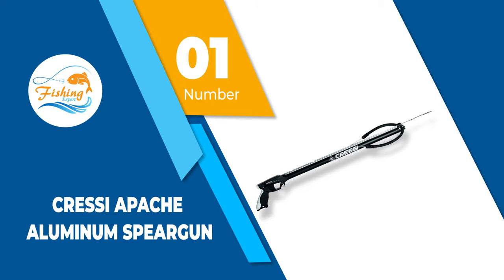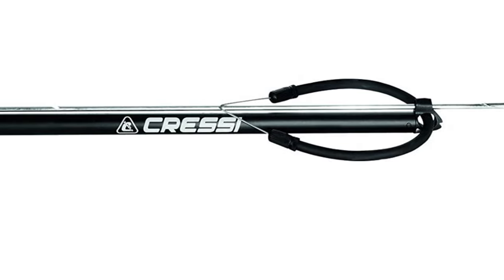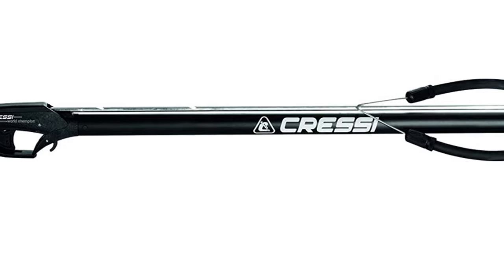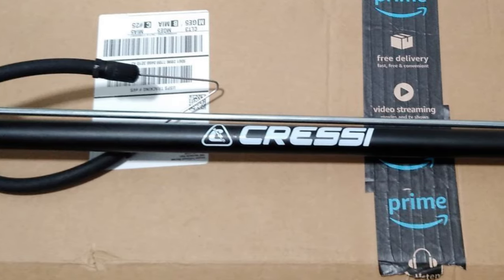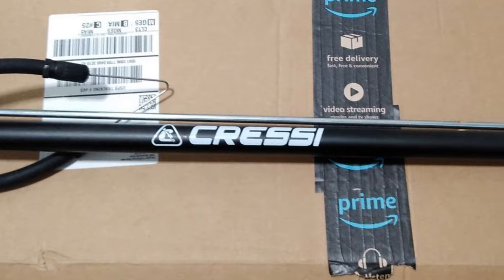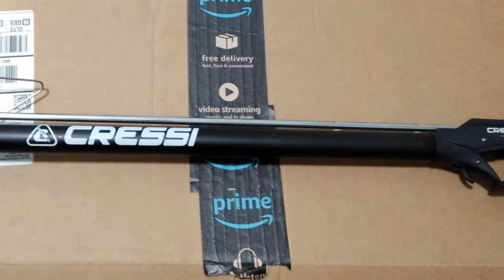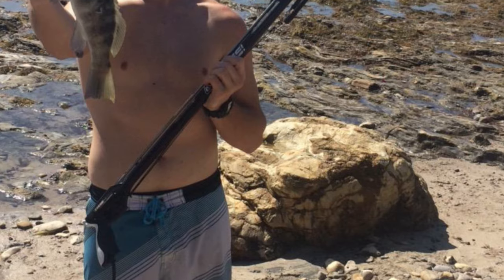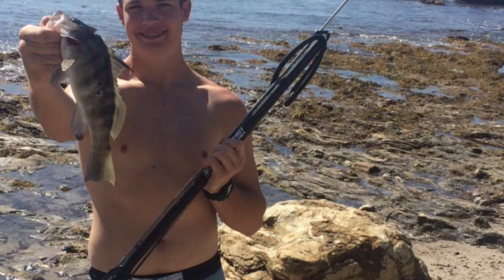Number 1: Cressi Apache Aluminum Speargun. Fishing gear from Cressi is often used by avid anglers, including professional ones, because these spearguns are made only with the best tested materials. This speargun has been reviewed by many customers who report that it is easy to use and does not corrode over time. However, you will still need to rinse it after every use, especially in saltwater. This speargun is made with graphite composites on the inside for added strength, and the manufacturer has ensured the outer paint is finished with an anti-rust layer for added durability.